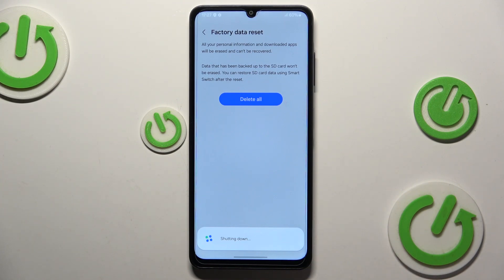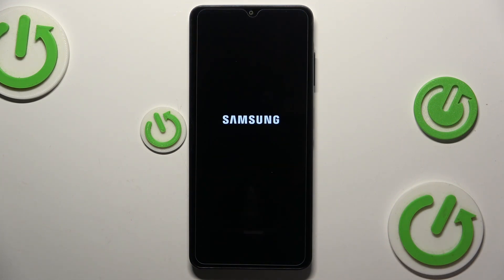If your device has a screen lock in place, you will also be required to input your screen lock password or pattern. Now, let's wait for the device to shut down. And while it is being shut down, it is simultaneously being erased as well. Keep in mind that this procedure may take a while — a few minutes.